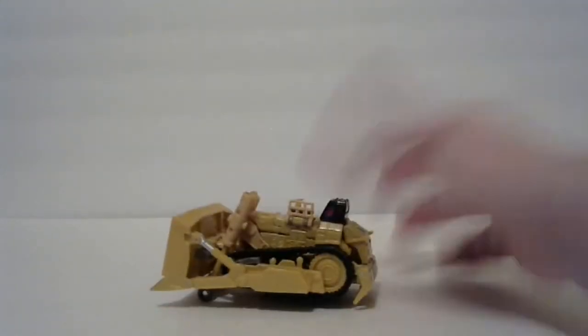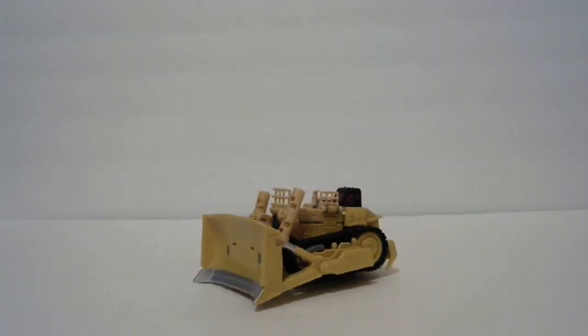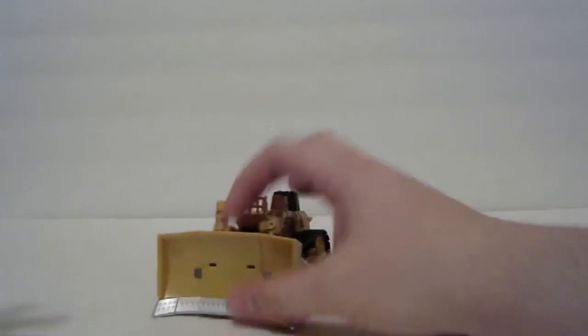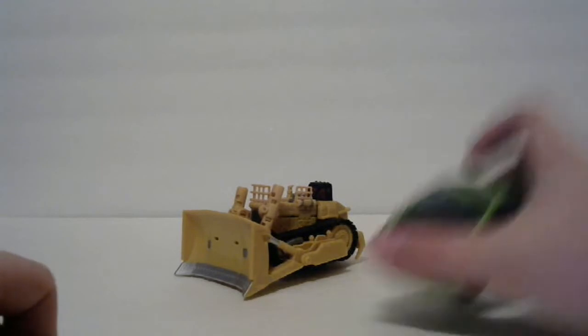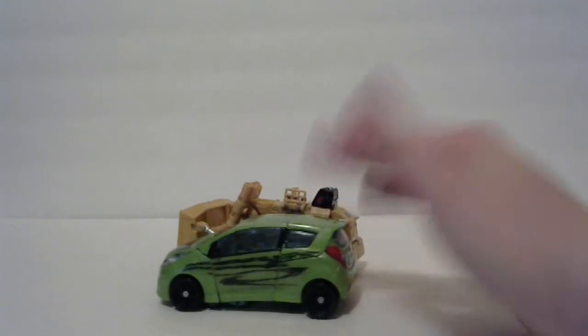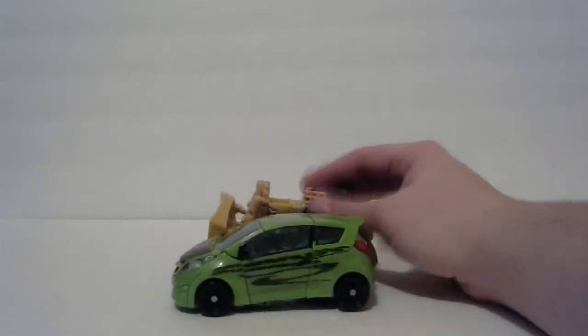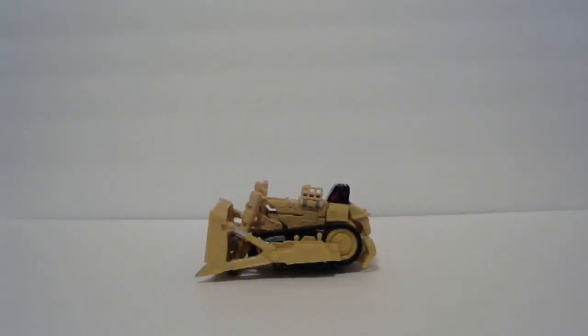The bulldozer mode is cool looking — having these guards right here, all this detail and destruction stuff. I'm not really spending too much time on it, so I'm gonna go ahead and jump on to robot mode. Actually, real quick for size comparison — he's next to Revenge of the Fallen Skids. I don't think that's accurate in size scale, and I'm pretty sure he's much larger in the movie.